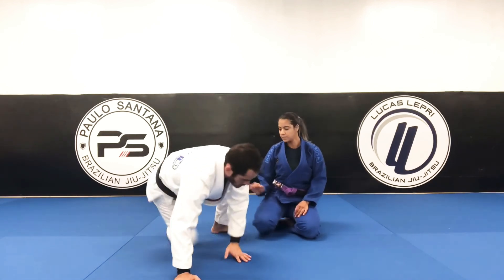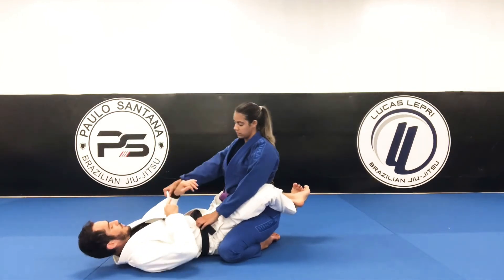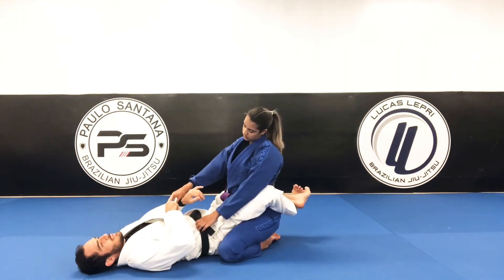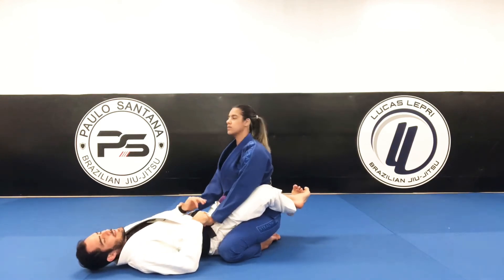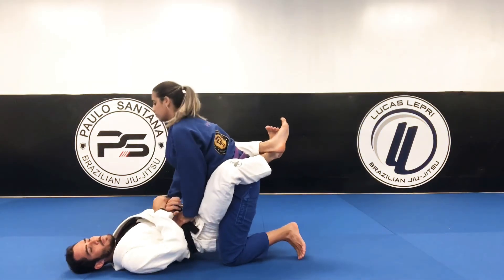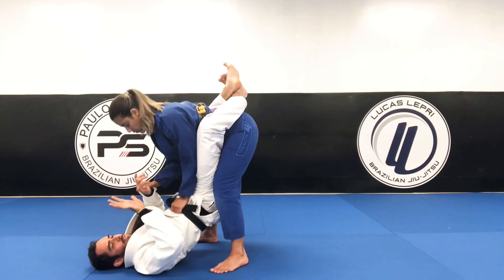So let's start here in close guard. She's gonna be having the same side of the sleeve, or she can have the cross side — it doesn't matter. As soon as she stands up, I need to go and break the grip that she has on my sleeve. Keep my legs closed — I have this hand free.